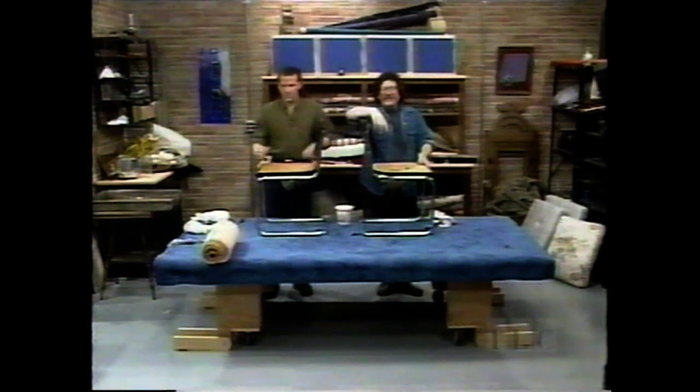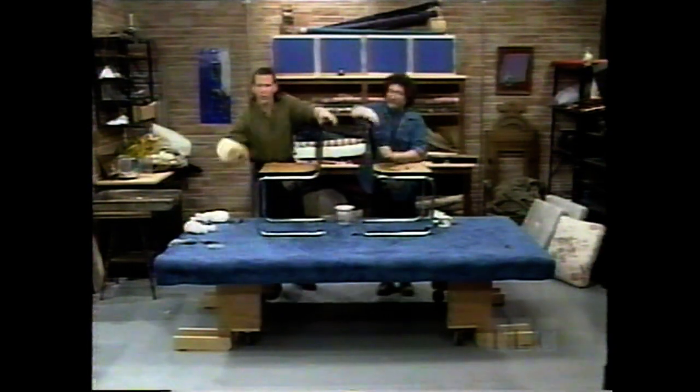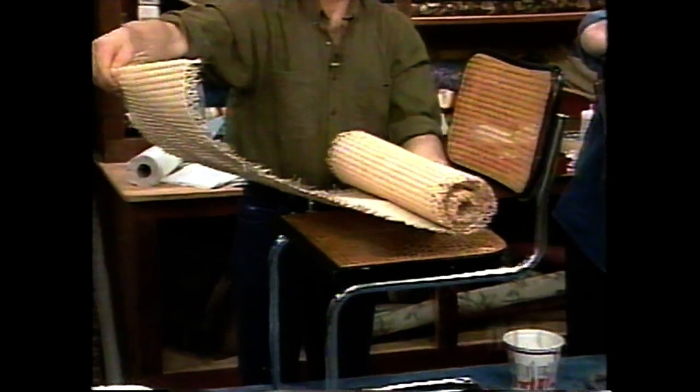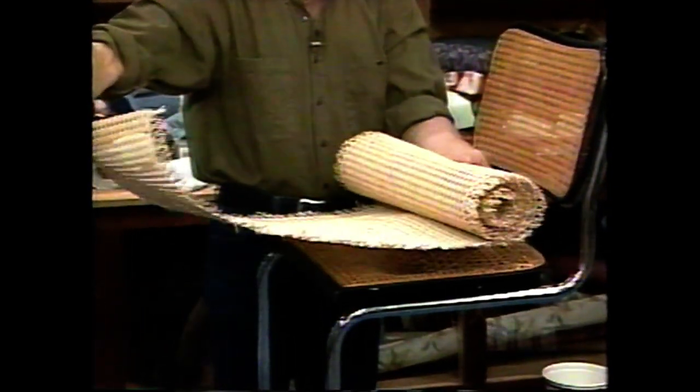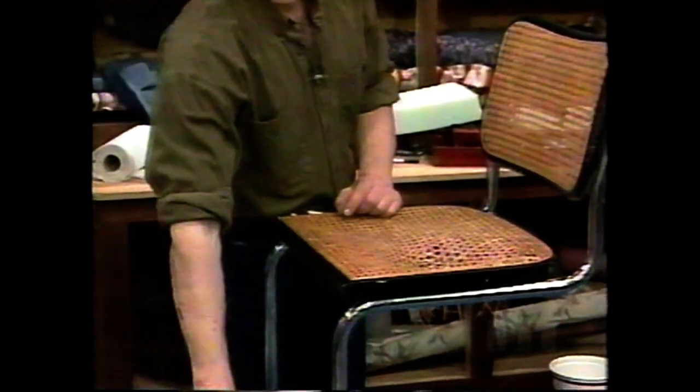Now this is not woven cane in the old sense. This cane comes on a roll — looks just like this. You cut the piece that you want, you wet it, and then it's pounded into this channel. We're going to show you just how to do it.